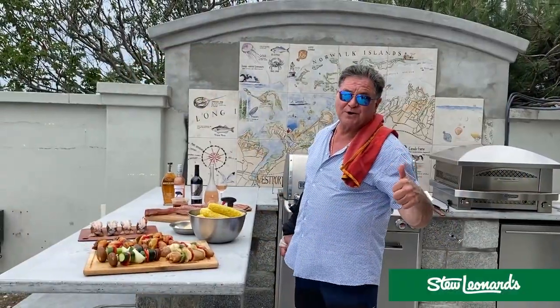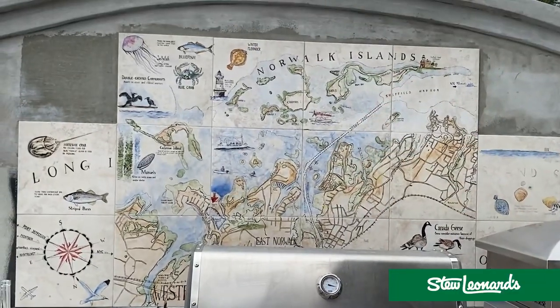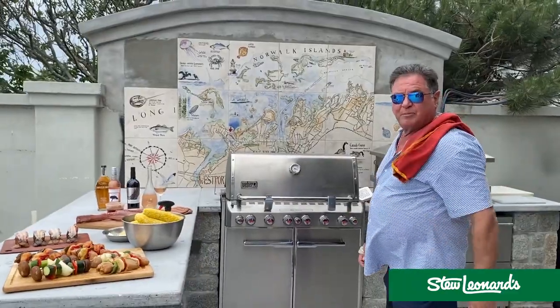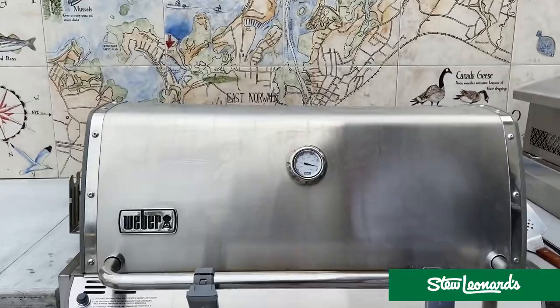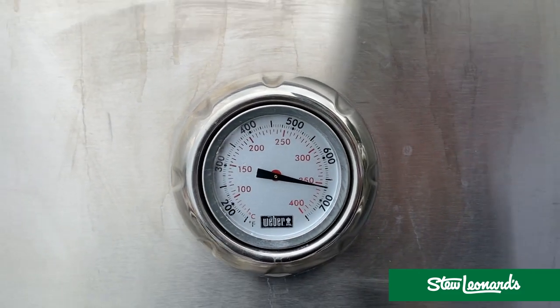Hey everybody, Stu on the grill — not only the grill, but my new grill. Check this out. I'm here in Connecticut. That's a local artist that did this. I got my Weber grill built in and you know what's really exciting? Check this temperature out — this is nearly 700 degrees.